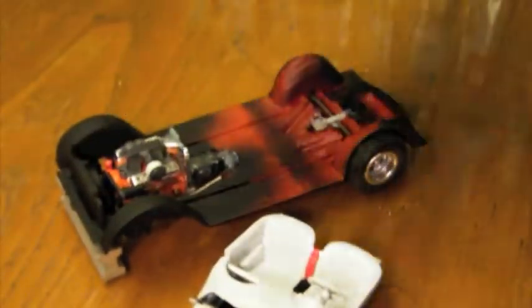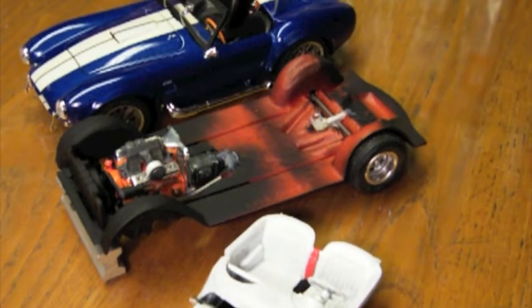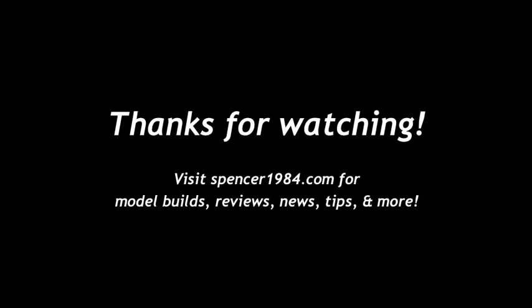A full write-up and pics will be available on the site later this week. That's it for now. Thanks for watching and check back for another update next Sunday. We'll see you next time. Bye.